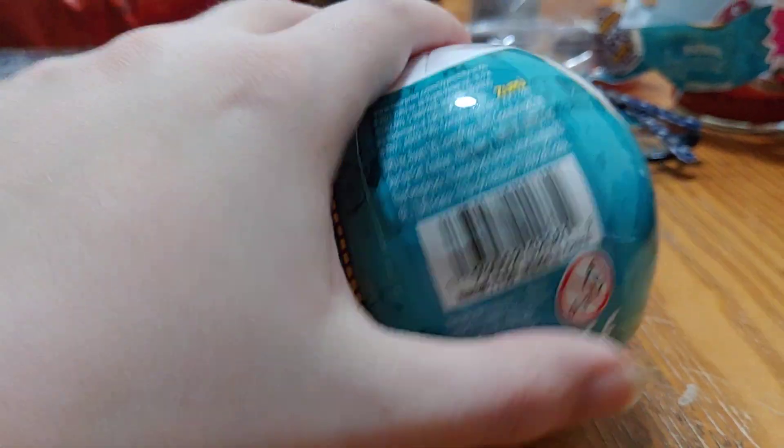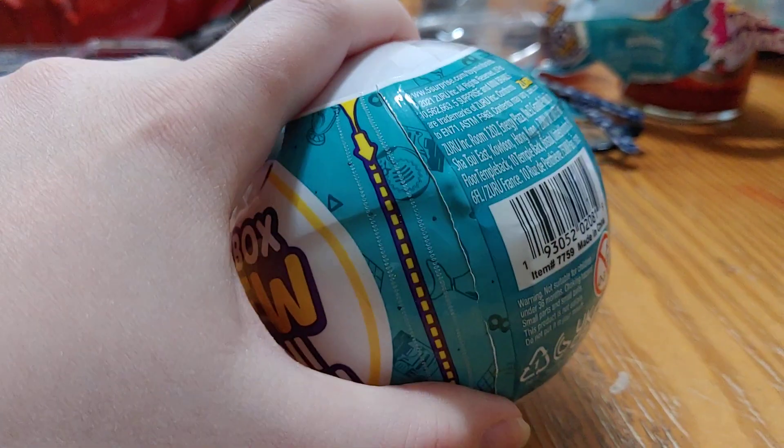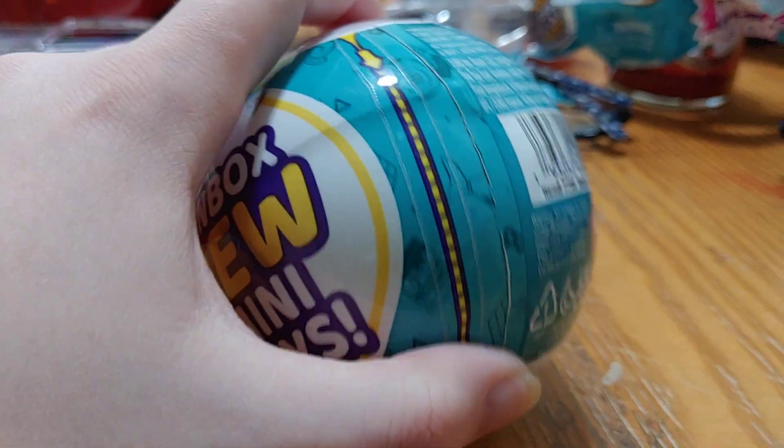So we have another Toy Mini Brand Series 1 to open. Let's see what we get inside.